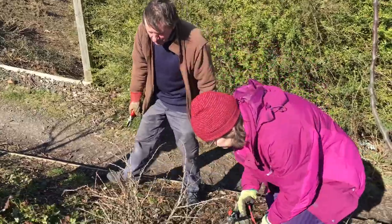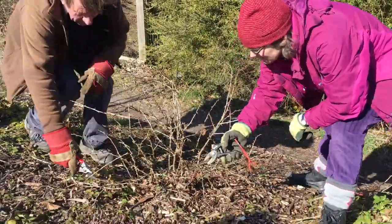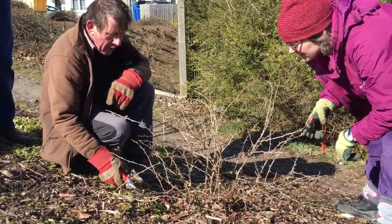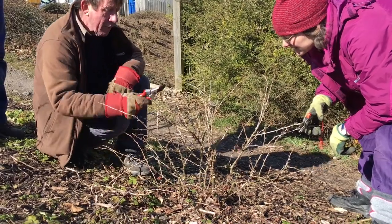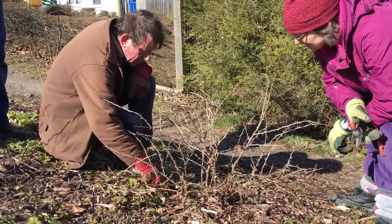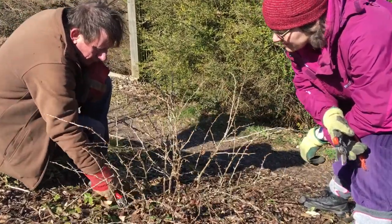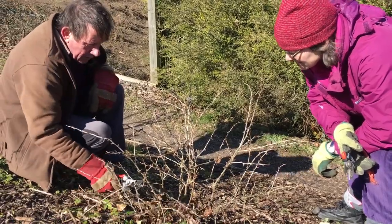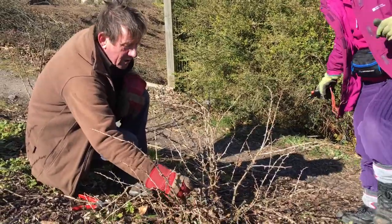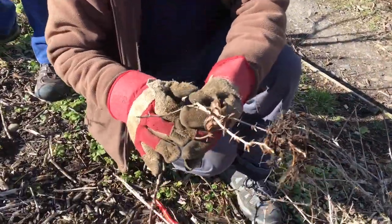Any more that are too low down? Well, the ends of these are getting too low. That one there is on the ground, so if we took it really hard back we might get more upwards growth. It's so far in the soil that it's actually rooted itself — on the other side! So there we have a new plant.